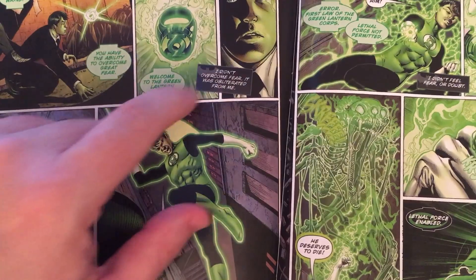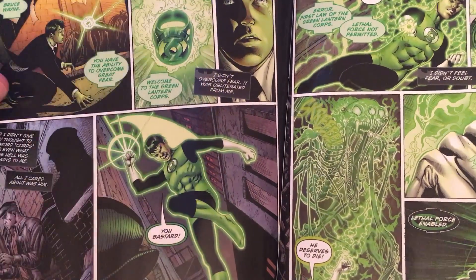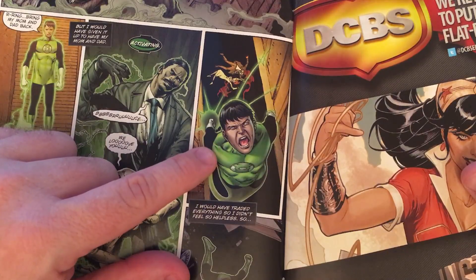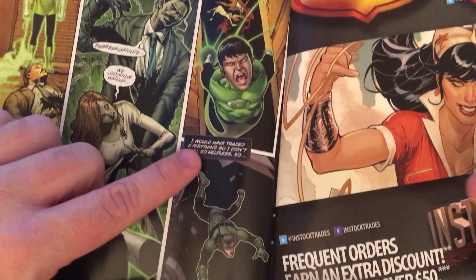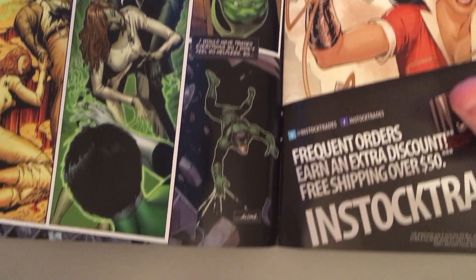It says, 'Welcome to the Green Lantern Corps.' And one assumes between here and here the ring gave him a few tips. He's not trained in the ring. He's not a disciplined warrior. He's not really an agent for the Corps yet. For some reason, the Green Lantern Corps lets him do this. We can only assume it's because this is a different world and the Guardians are different.